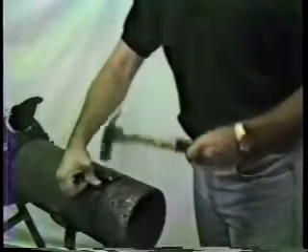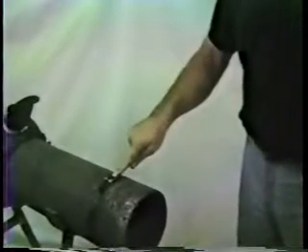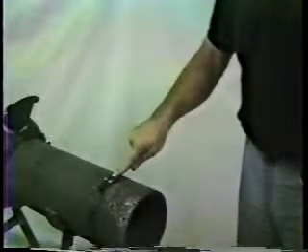Holding the end of the banding down with your thumb, bend over the buckle tabs with a small hammer to hold the banding in place. Do not flatten the banding at the bend with the hammer as this may cause a stress crack.